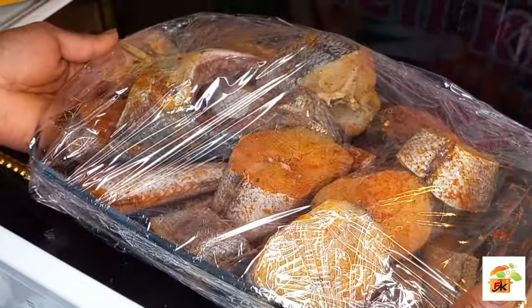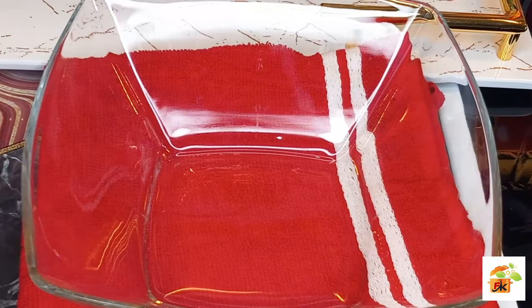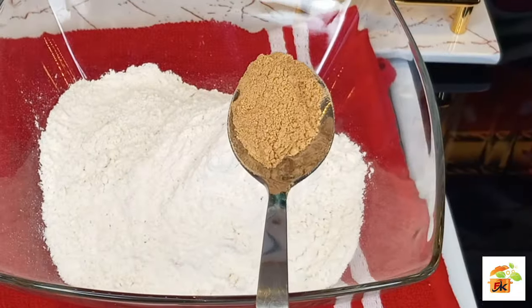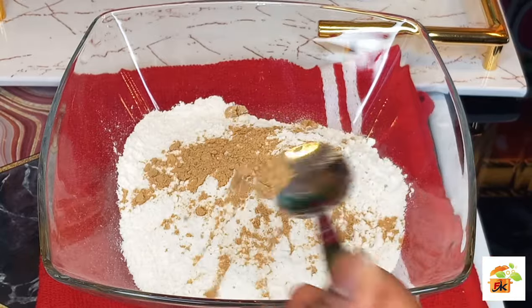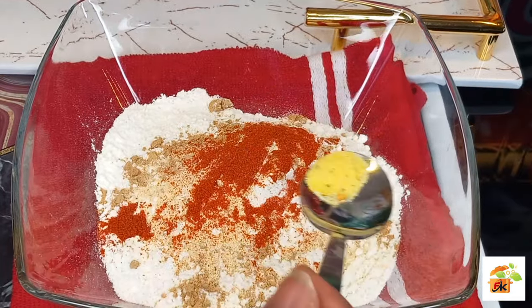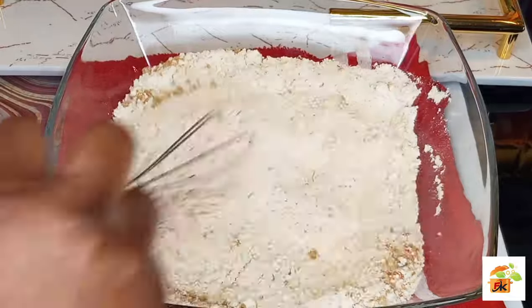The aroma alone coming out from the fish is so, so good. I will be using flour for the coating, along with ginger powder, garlic powder, smoked paprika, and a little bit of vegetable salt.